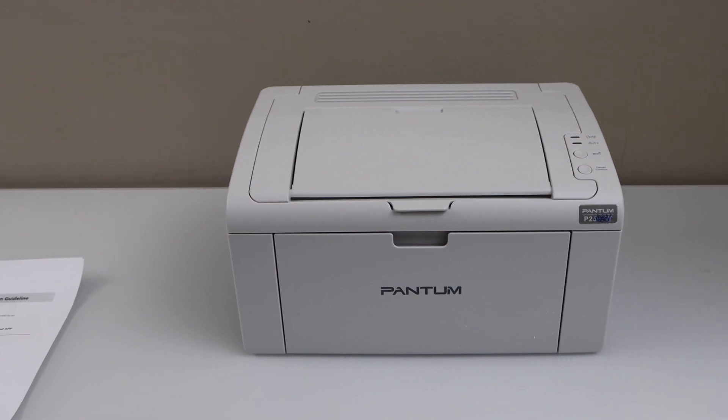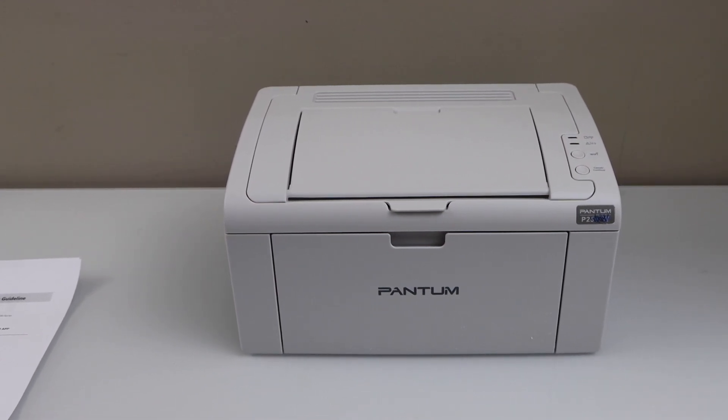In this video I am going to show you how to do the AirPrint setup of your Pantum printer P2509W. We are just going to print the printer's password and we will connect it with your smartphone for wireless printing using the AirPrint method.